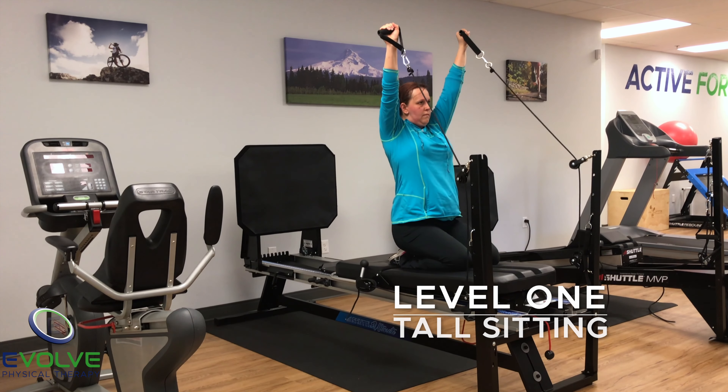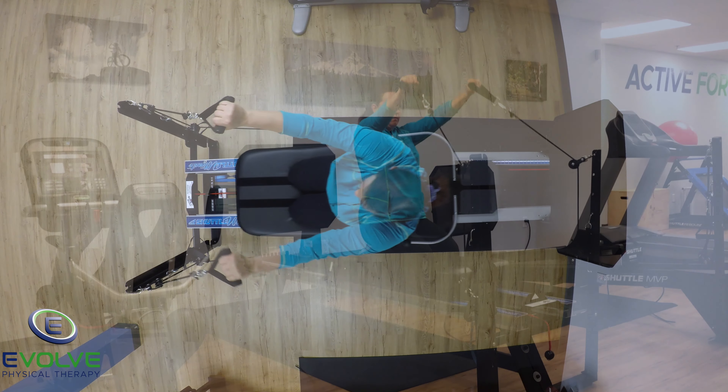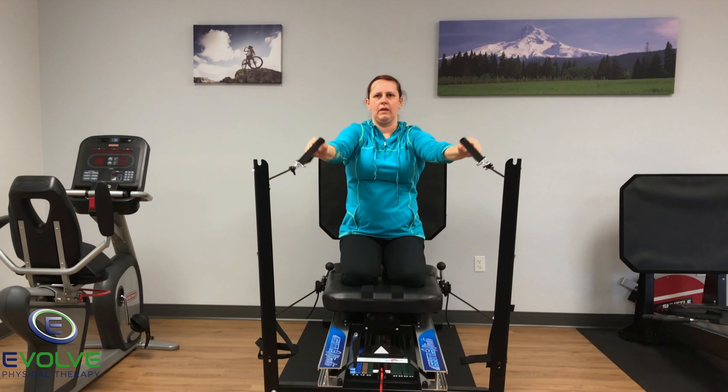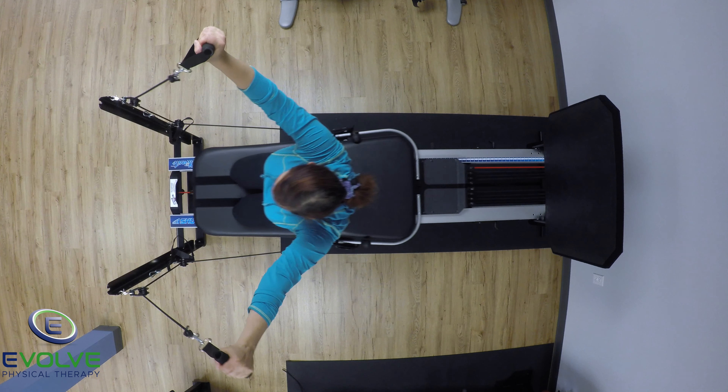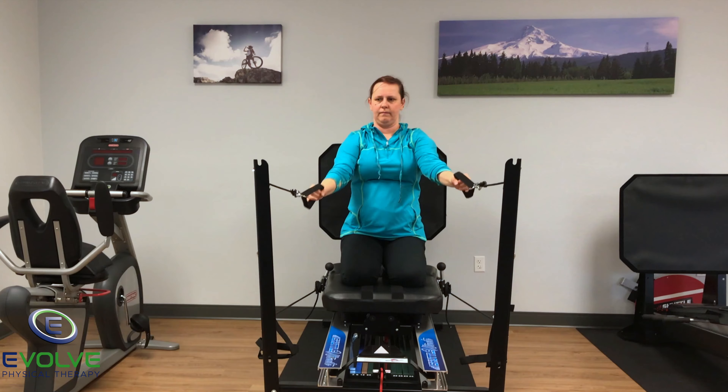The first exercise is in tall sitting. The arms are kept straight and pulled upwards in a diagonal pattern. While performing this exercise, keep the shoulders down. Breathe out as you perform the pulling movement, and breathe in as you return to the start position.